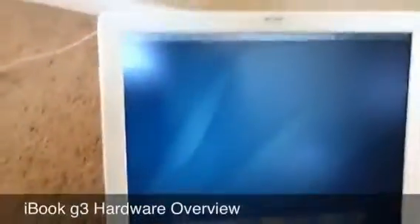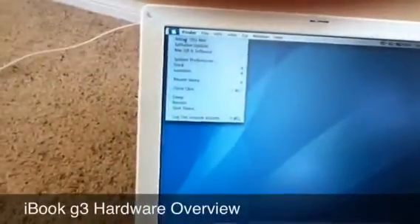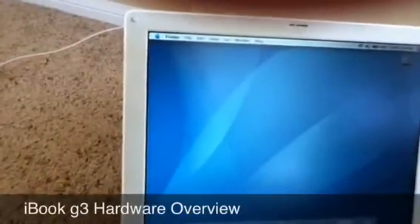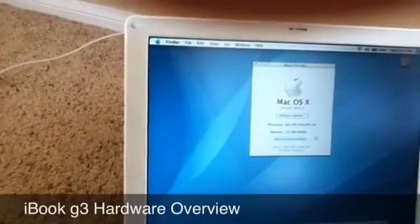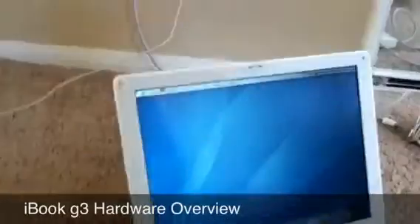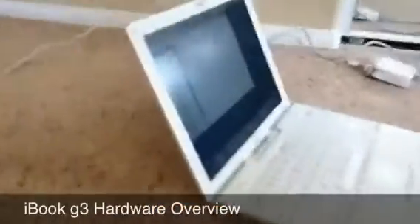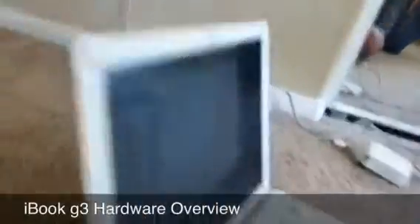The screen — let me double check — I think it's a 1024 by something screen. The screen's actually pretty good. It's not glossy, and it's pretty thin with a clamshell design at the top.